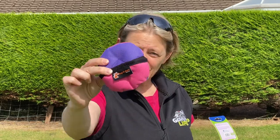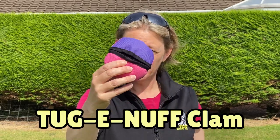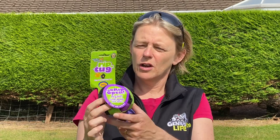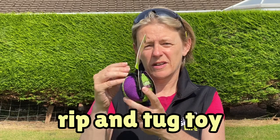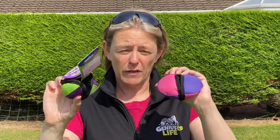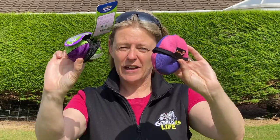In today's video, we are having a food toy face-off. I'm going to take you through a comparison between the Tuggin' Off Clam and a toy from Premier Pet Products called the Rip and Tug Toy. Both are food toys, both are very different in design. Let's see which one wins in the food toy face-off.